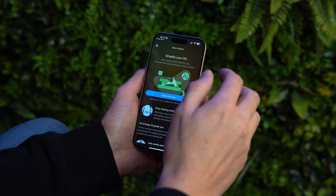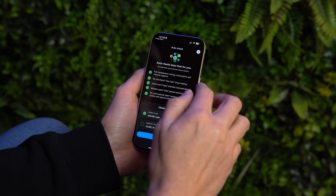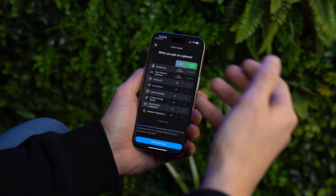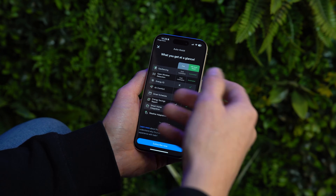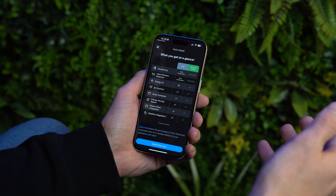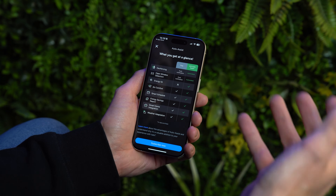There is a way to automate geofencing via auto assist, but with Tardo you do have to pay for it — £3.99 per month or £29.99 per year. With auto assist, instead of a push notification asking if you're coming home, the phone tracks you and activates the heating schedule automatically. The same applies to open window detection: Tardo can sense air pressure changes to detect if a window or door has been left open, and with auto assist it will automatically turn the heating down to save energy.